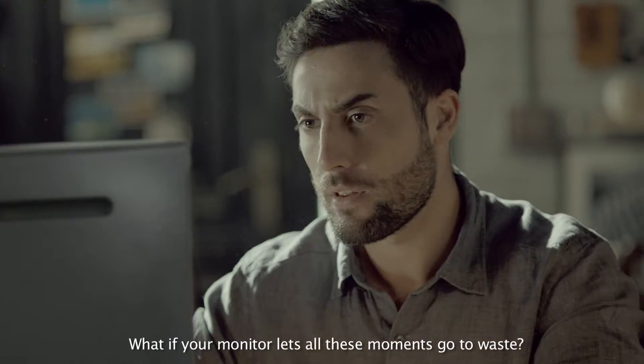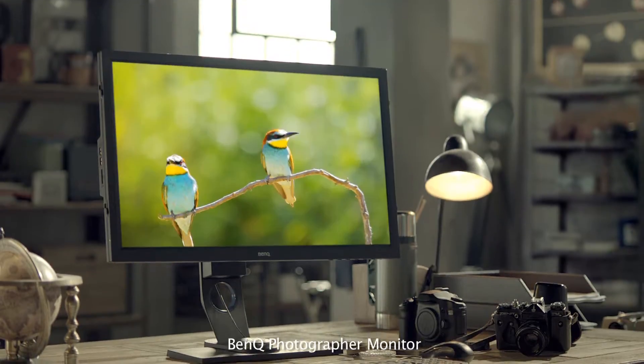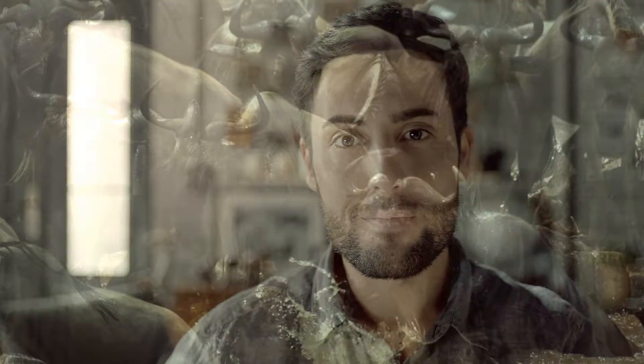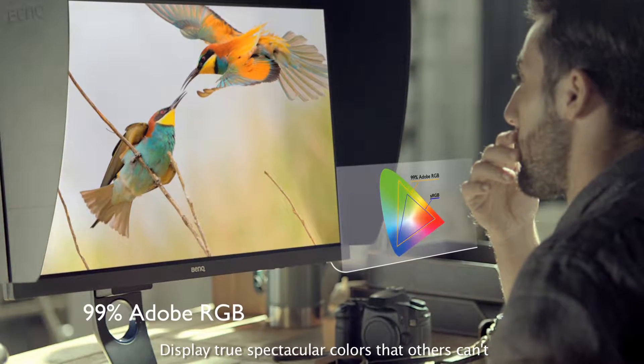What if your monitor lets all these moments go to waste? BenQ Photographer Monitor preserves the world that you captured. Display true, spectacular colors that others can't.